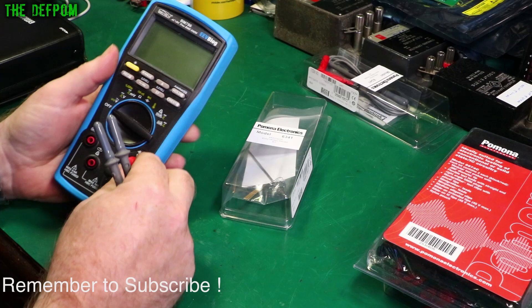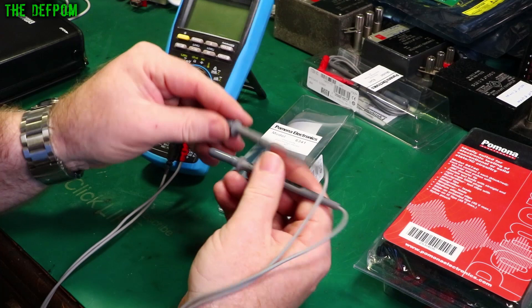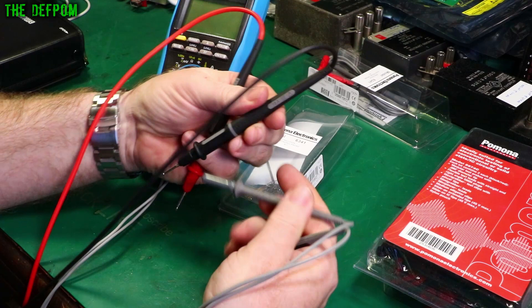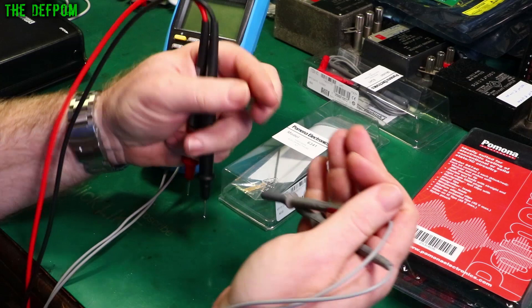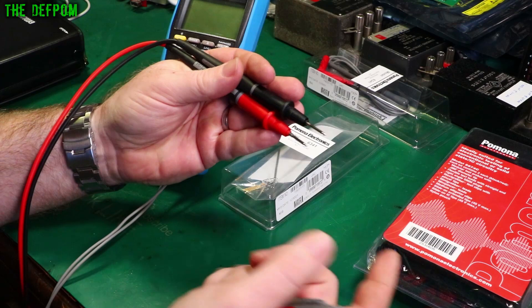The difference between these leads and standard leads is that these are much finer wires — much more nimble. They're smaller probes. So if I get my other Pomona cables here, you can see these are somewhat smaller and less bulky. When you're trying to do SMD components, measuring things like 0603 surface mount components, standard probes are a bit big for that.